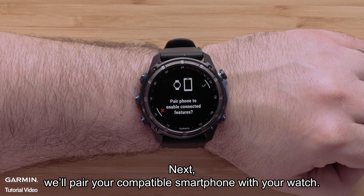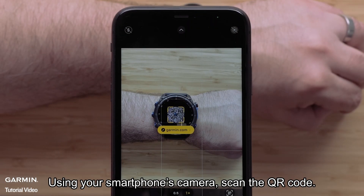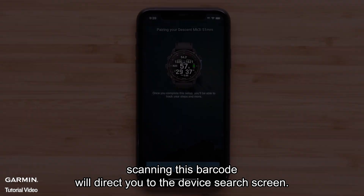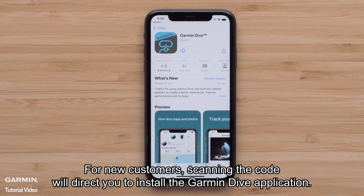Next we'll pair your compatible smartphone with your watch. Select the check mark to begin. Using your smartphone's camera, scan the QR code. If you already have the Garmin Dive application on your smartphone, scanning this barcode will direct you to the device search screen. For new customers, scanning the code will direct you to install the Garmin Dive application.